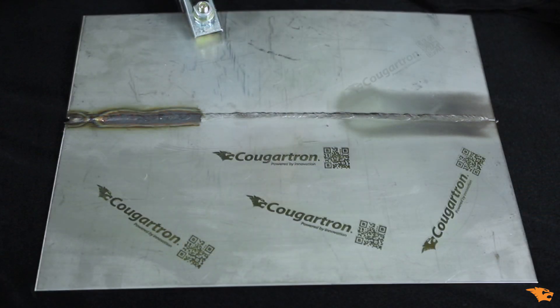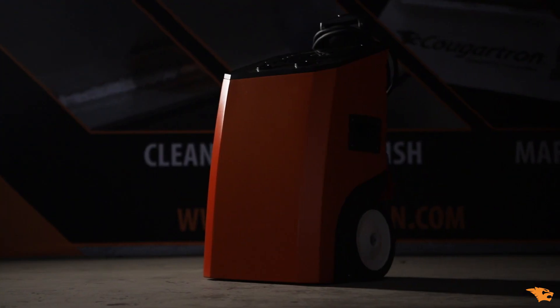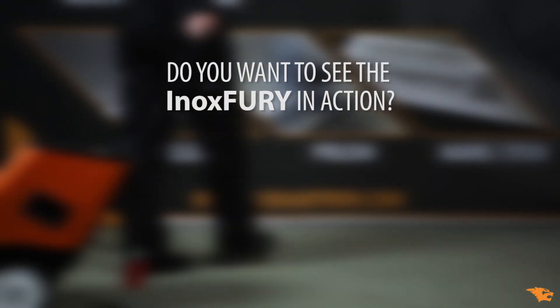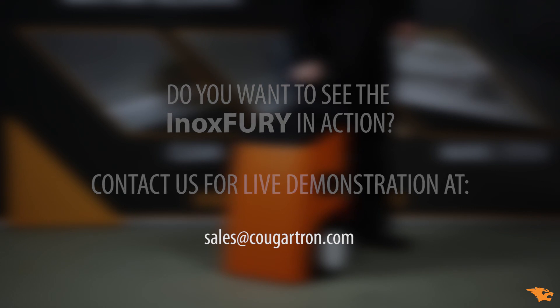Custom-produced stencils can be used up to 2,000 times. INOX Fury is an effective all-in-one solution for weld cleaning, marking, and electro polishing. Contact us today for a free live demonstration at sales@cougartron.com.